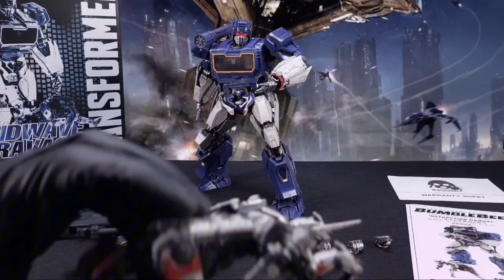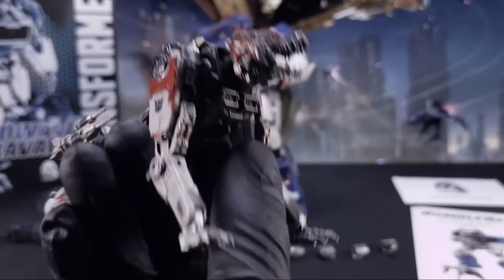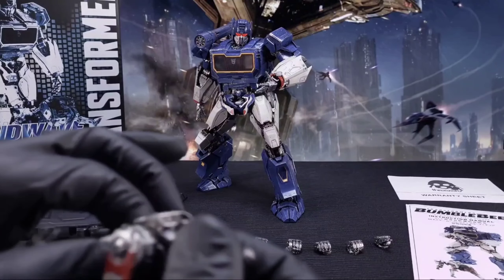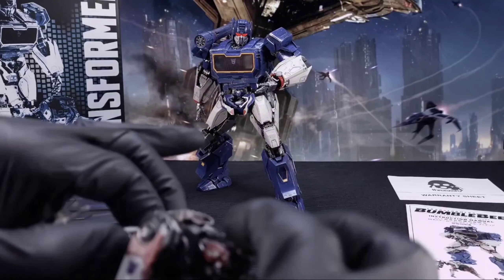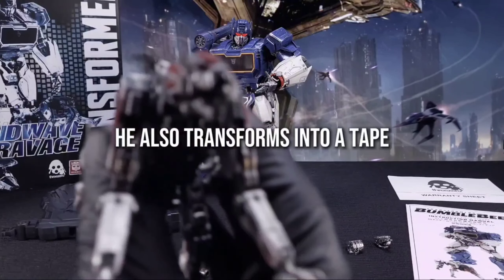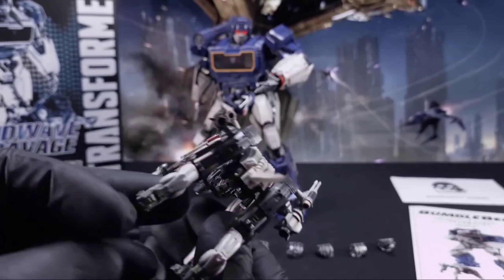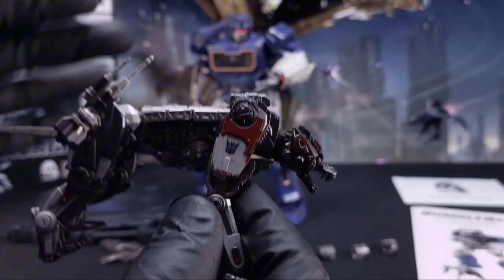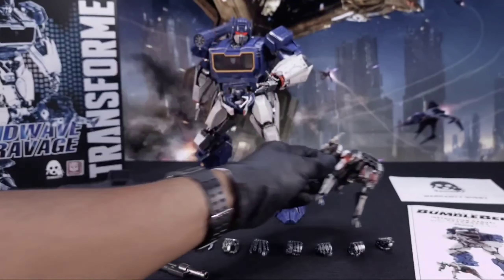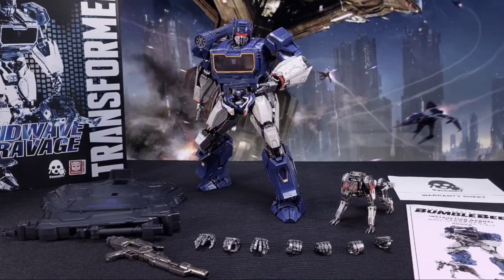Then you got Ravage, and he came with the little missiles on his side. And he looks damn good too. Not as poseable as you would like — matter of fact, the only thing that really moves is his legs. You can't make him bend side to side. His head doesn't go side to side, it just goes up and down. His mouth does open and close though. Looks good, just not many posing options. Not the highlight of the set, but it's still good.